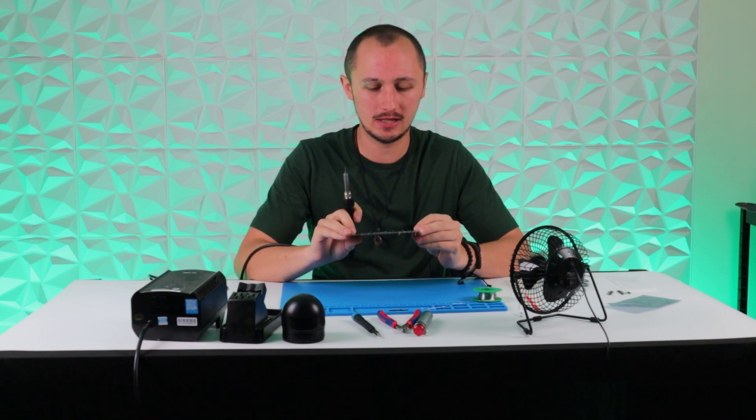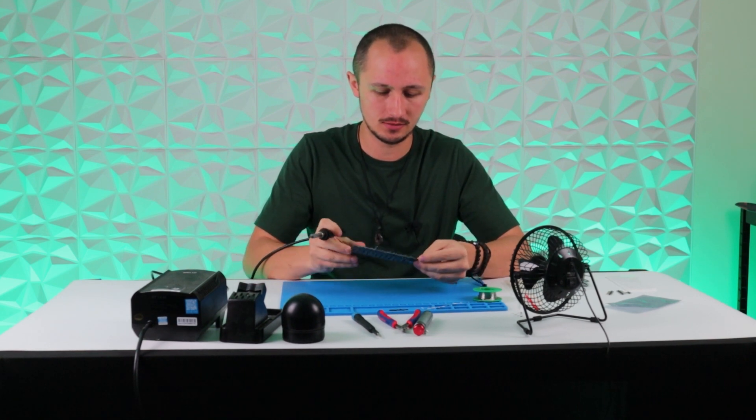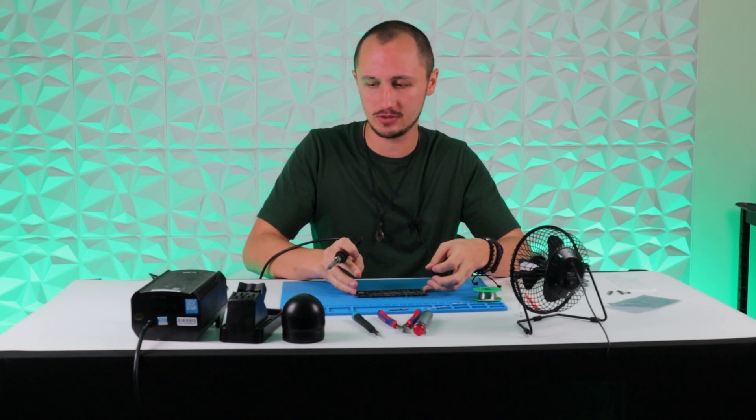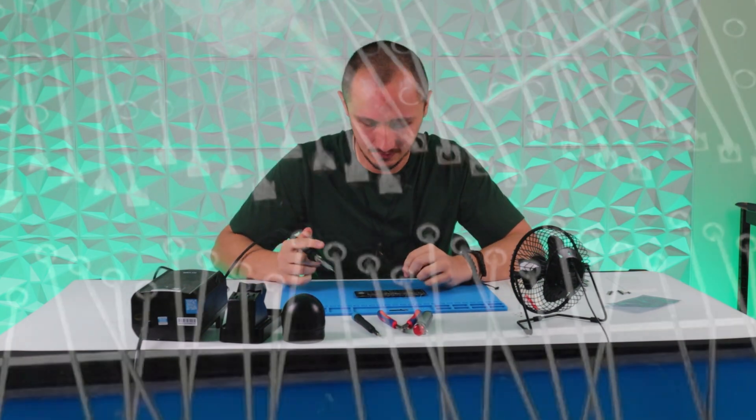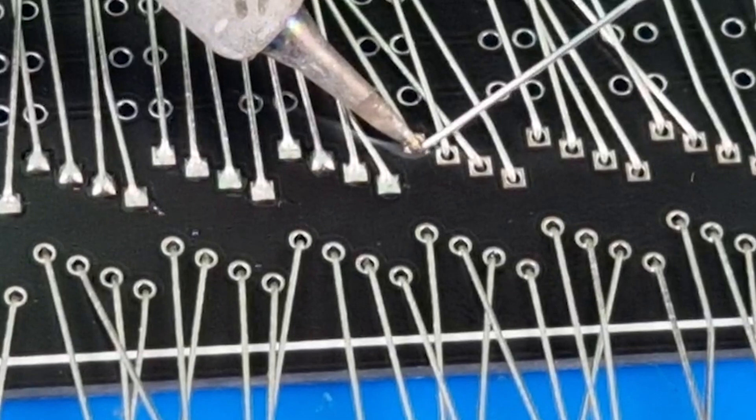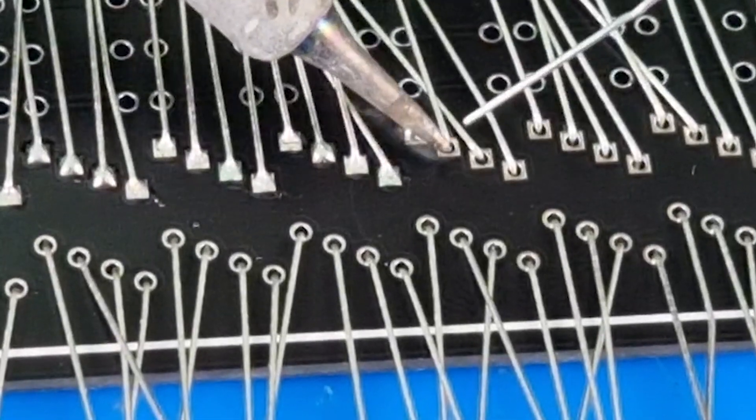Now we've got all the diodes in place, we can start soldering. I recommend a temperature of 350 degrees. You can take your time — there's no need to rush. Gently heat up the pad with the soldering iron and feed the solder in slowly.